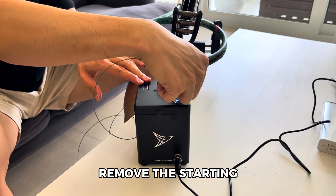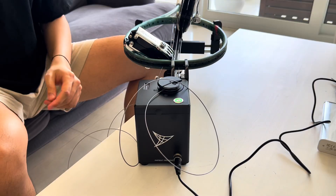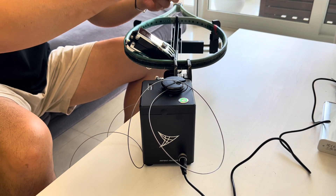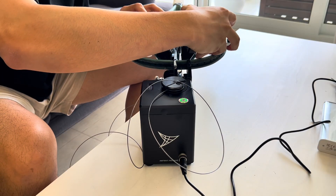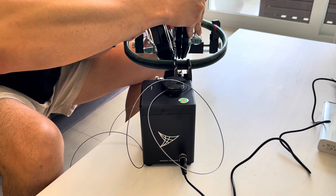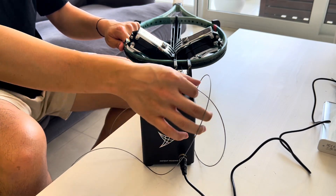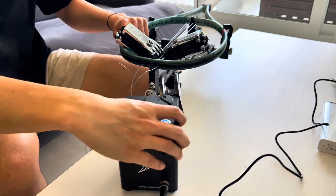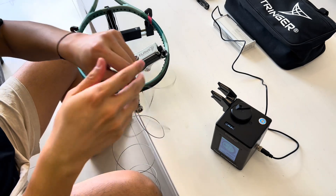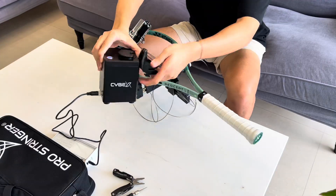Remove the starting clamp carefully once tension is reached. Continue stringing your mains on both sides to ensure racket stability.